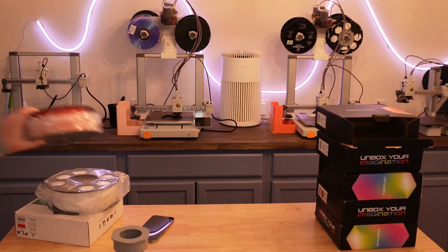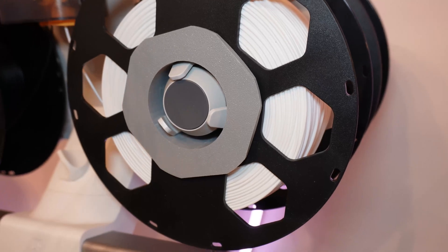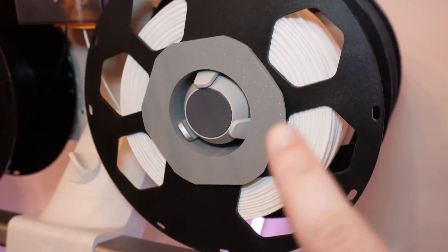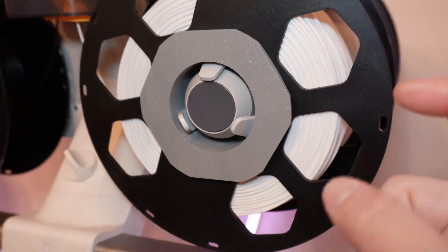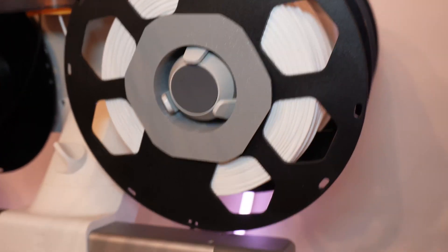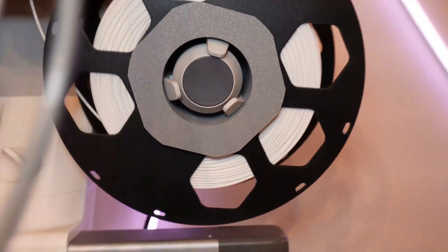Let's go over to the A1 and I'll show you the adapter in the works. This did an eight hour print today and it's holding up. I love the honeycomb look because I can see it — I can use my gauge and gauge the filament to see how much I have left.